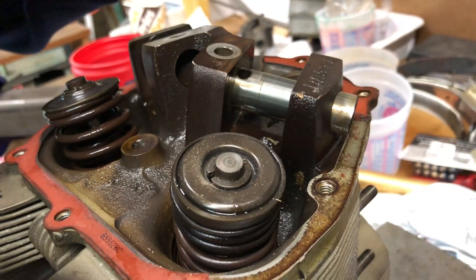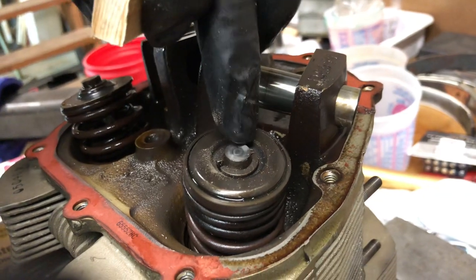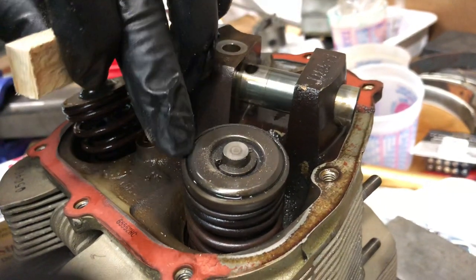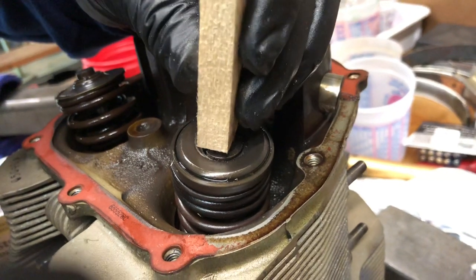Here we're looking at a Continental cylinder. This is the exhaust valve right here, and you can see this is the top of the valve. This is the rotator, and I'm going to demonstrate the rotator spinning.